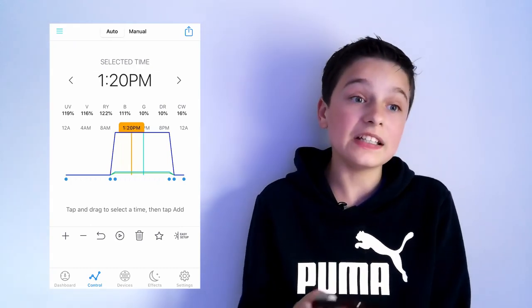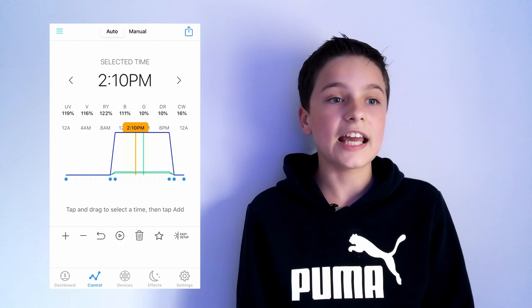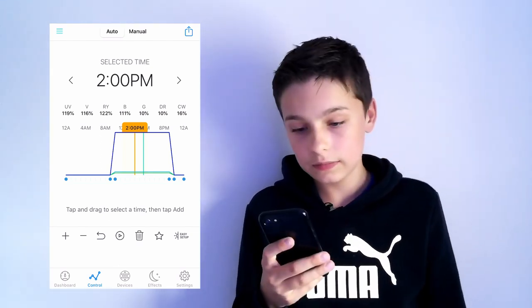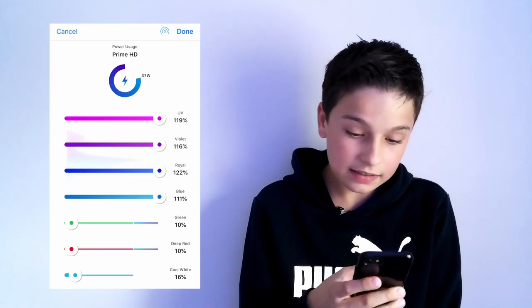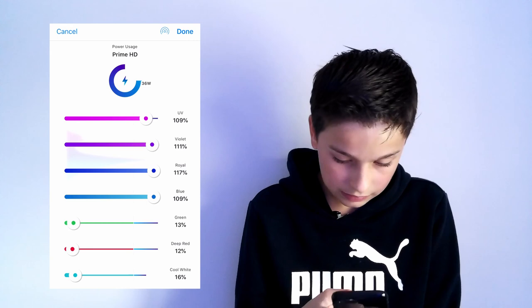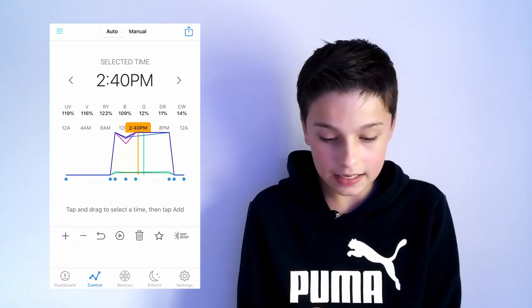Hit done and it creates a simple schedule. You can add dips into it — I got this idea from a person called David Saxby, who has an amazing reef tank down in London. To add a dip, go to say about 12:10, click add, and then dip your lighting down a bit. Click done and it makes a little dip. Then maybe at 2:10, click add and it all goes back up to about normal. So you can make a little midday dip in the schedule.